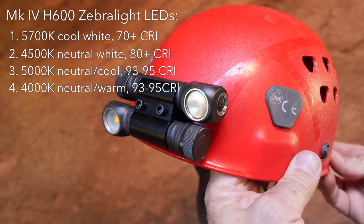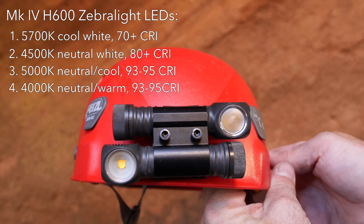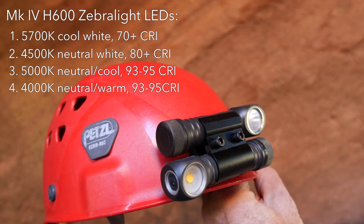The emitters they offer include a 5700 Kelvin cool white LED that is close to daylight temperature and a more neutral 4500 Kelvin emitter. They also now have two high CRI emitters at color temperatures of 5000 and 4000 Kelvin.